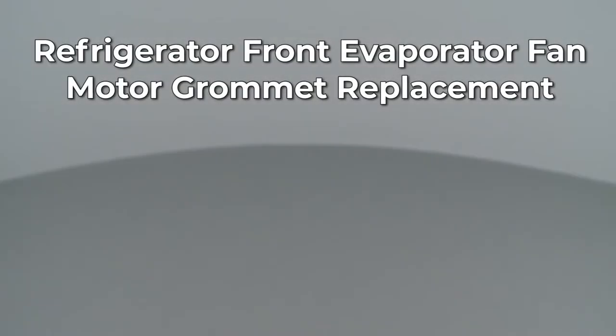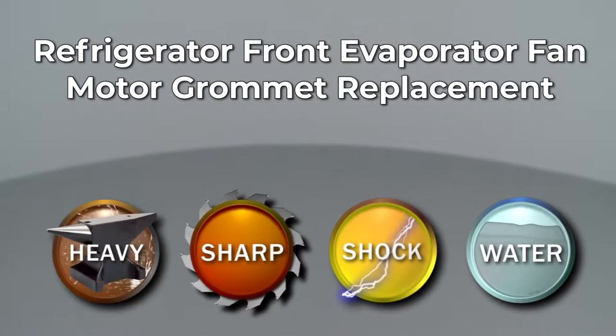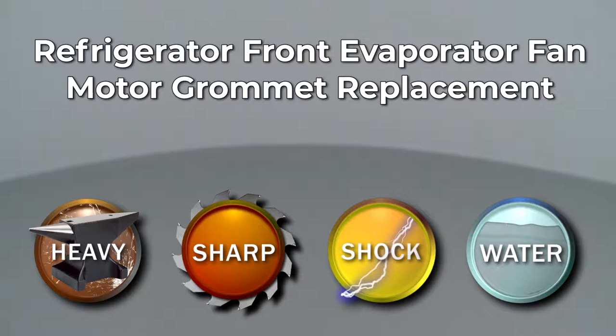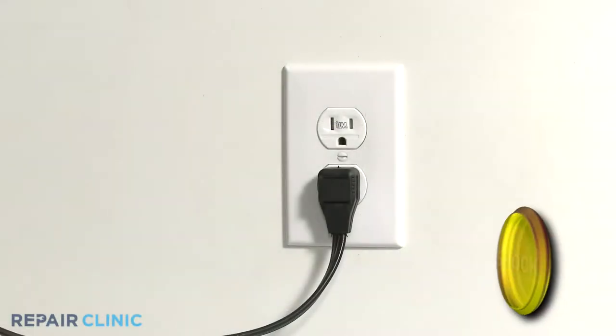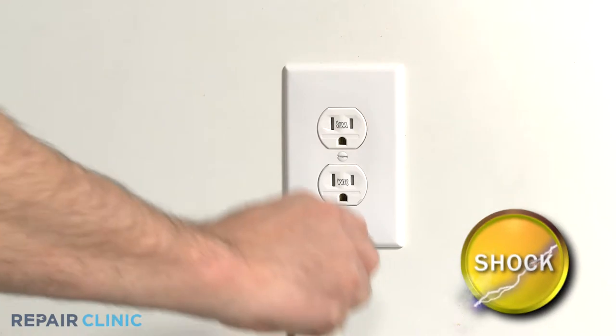Since Repair Clinic encourages you to perform this repair safely, a warning icon will appear when you should use caution. Before you replace the front evaporator fan motor grommet in your refrigerator, be sure to unplug the power cord.